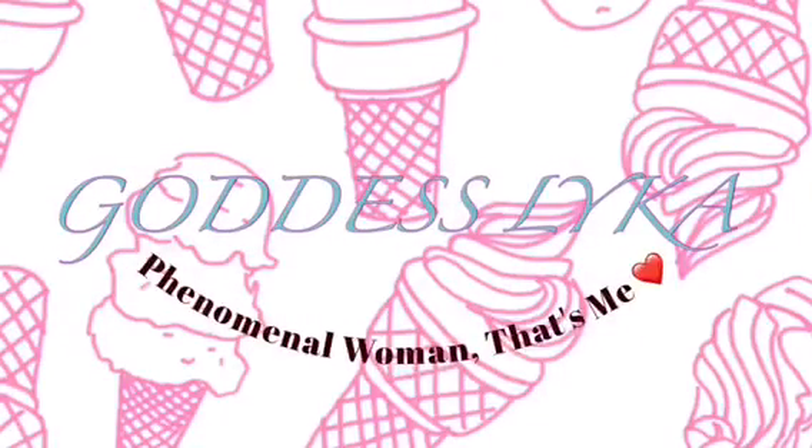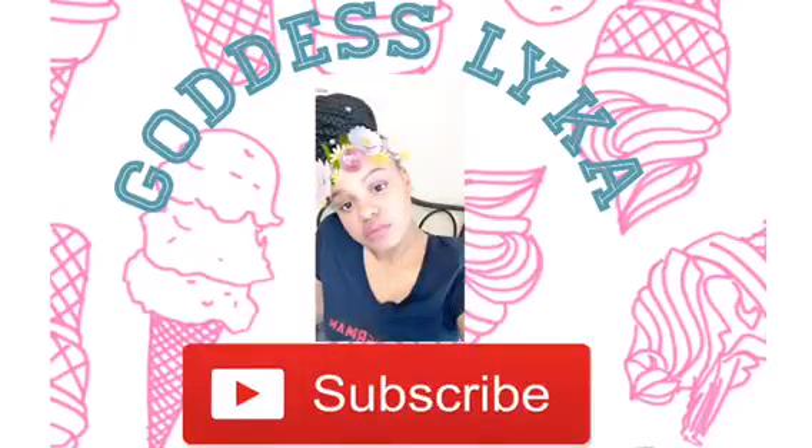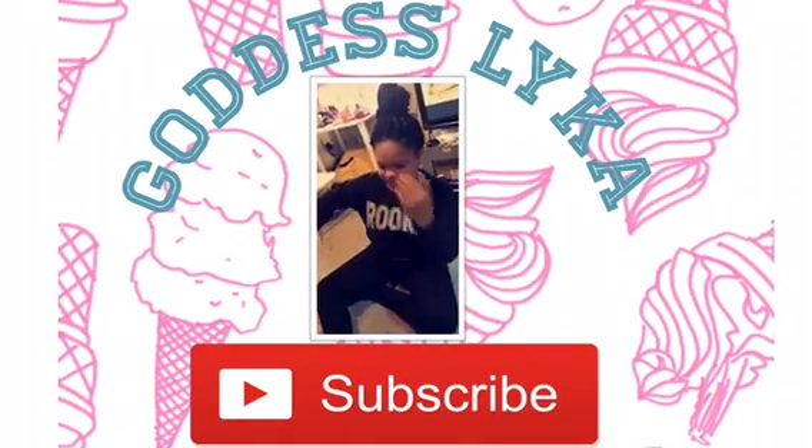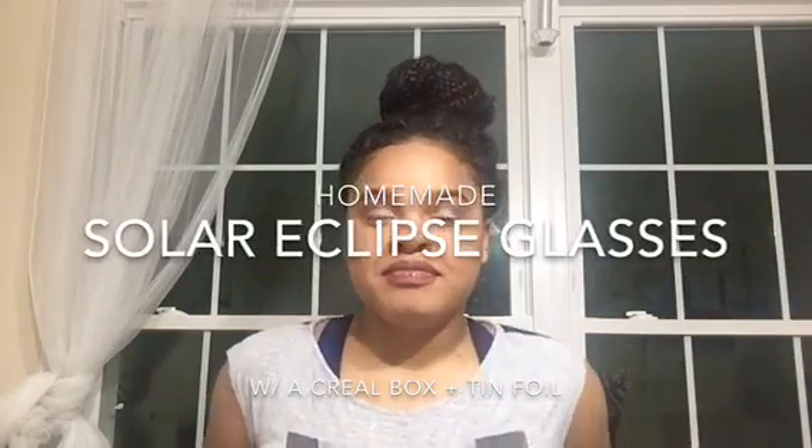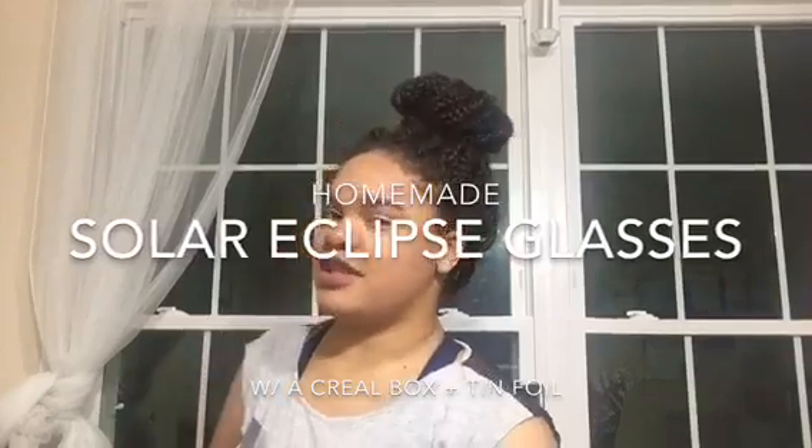Share with your friends and family so they can see the solar eclipse without going blind. Hey guys, it's me, and today — well tonight because of my time zone — I know this is kind of late, but you guys still have almost most of the day tomorrow to do this. I'm about to make a homemade solar eclipse projector and you guys are gonna make it with me. Here's what you're gonna need: